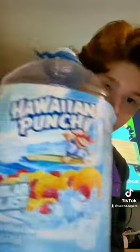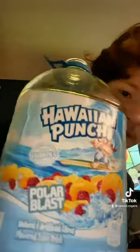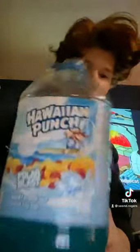All right, so today we're going to be reviewing Hawaiian Punch Polar Blast. We're going to be checking this out and see what this tastes like.